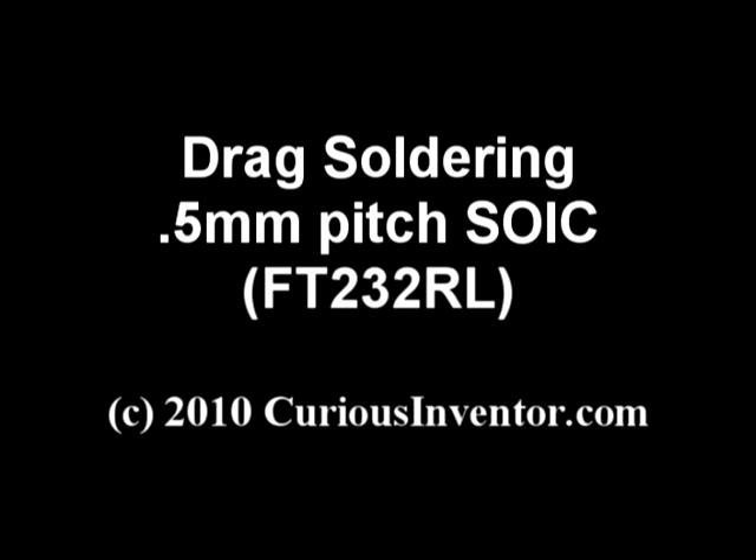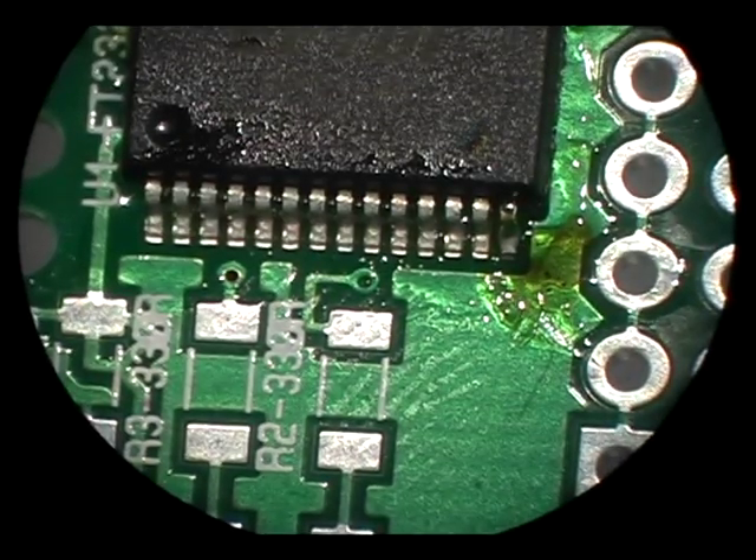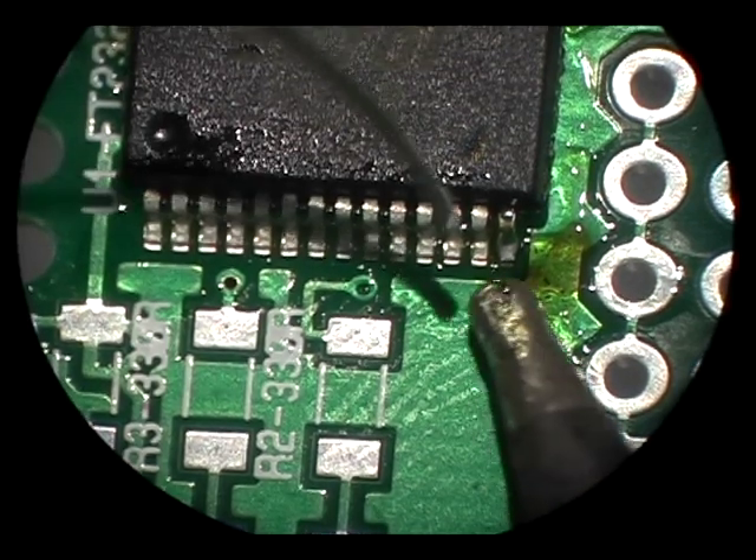This video will give a quick demonstration of drag soldering on a 0.5mm pitch surface mount chip. Drag soldering involves simply dragging the soldering iron across the pins rather than soldering each pin at a time.